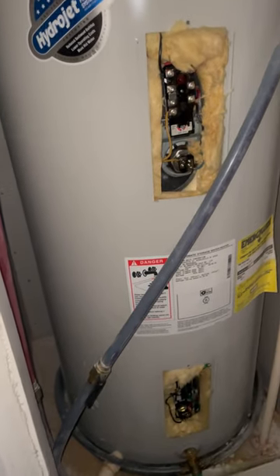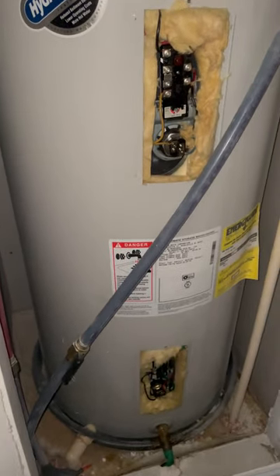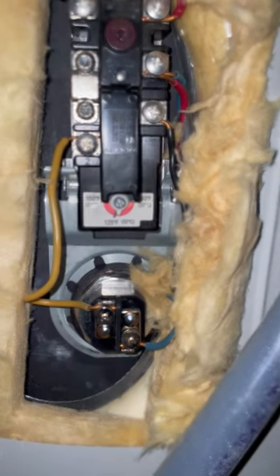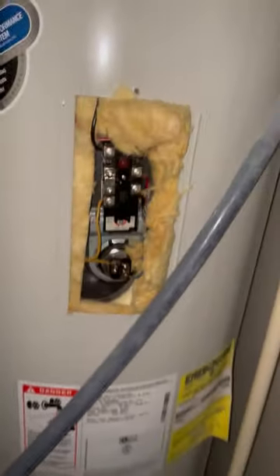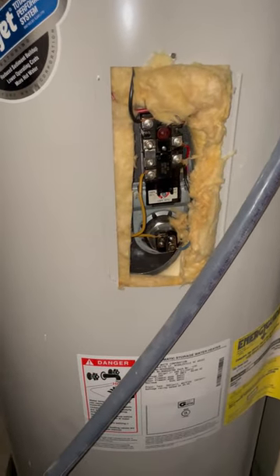Do this at your own risk. According to the internet, there are two different thermostats — there's one up here, the upper thermostat, and one down here, the lower thermostat. You need to turn the power off so you don't electrocute yourself. That is very important.